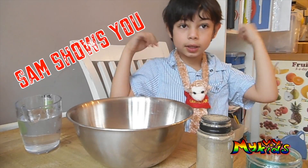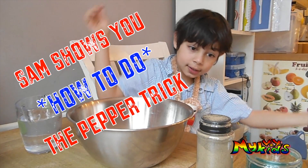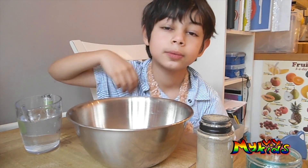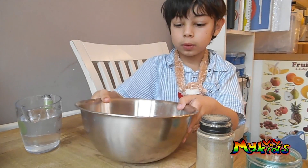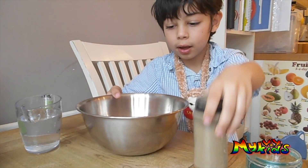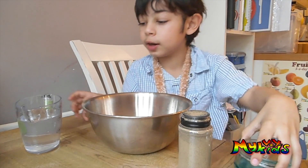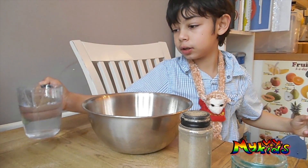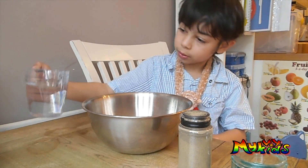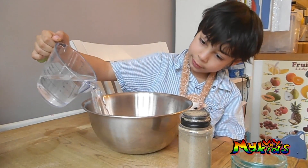Hey guys, this week's theme is pepper tricks. Here's how to do it. The ingredients you need are a bowl, pepper, washing up liquid, and some water. First, you put the water in there.